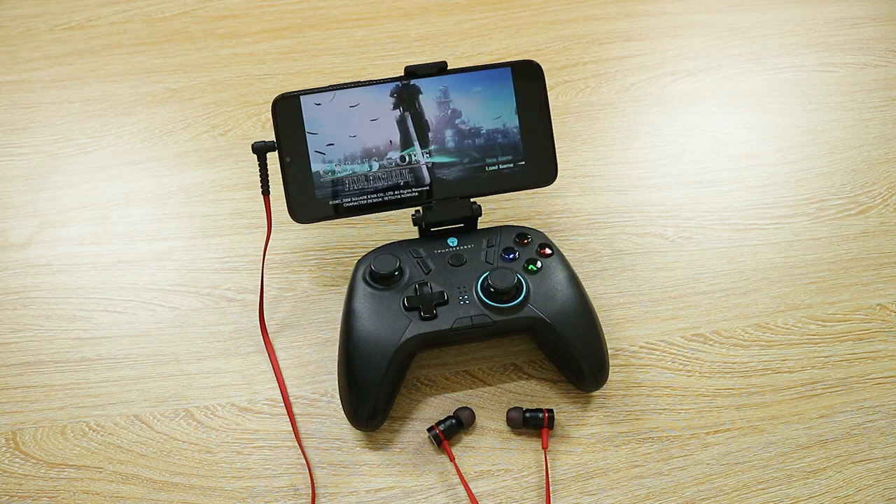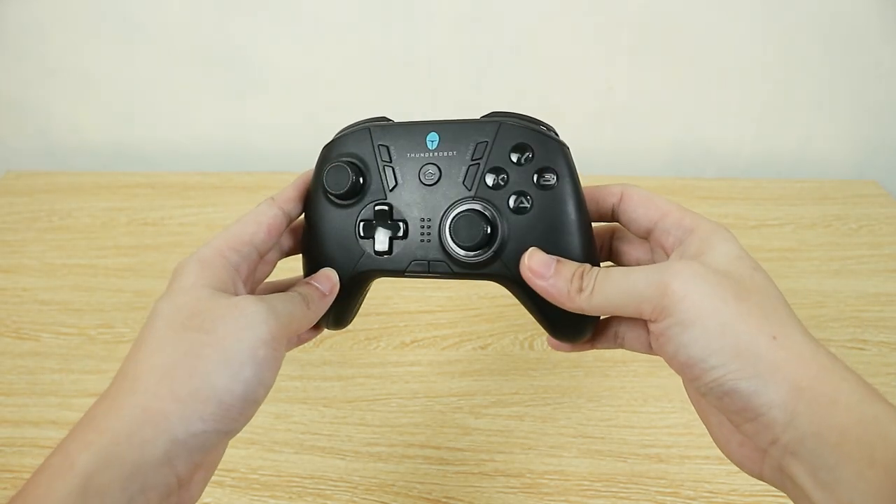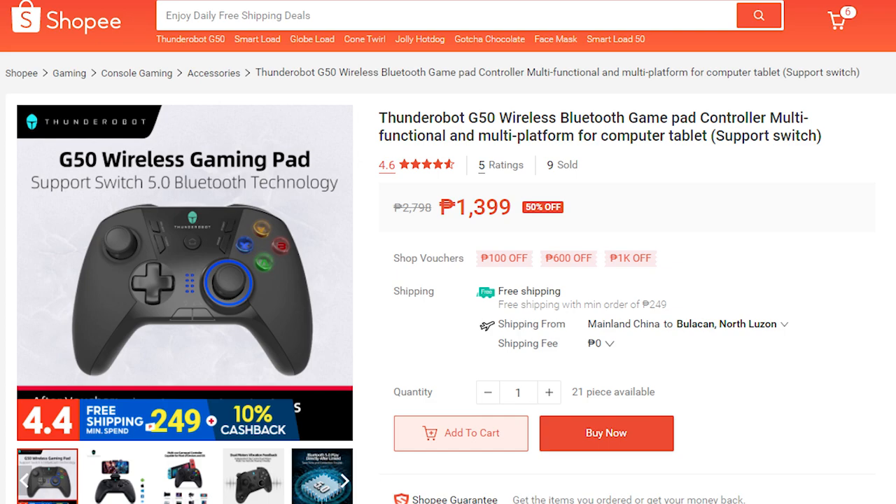For the hardware, let's start with the accessories, which are honestly optional. But just having a game pad and a good pair of earbuds or headphones makes the gaming experience all that more enjoyable. For the game pad, I am specifically recommending the Thunder Robot G50, which is just an insane value right now for 1,399 pesos.